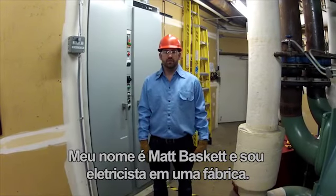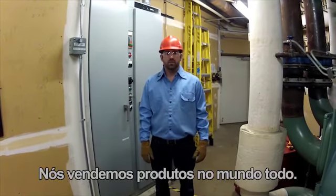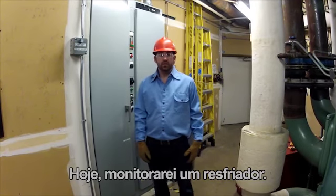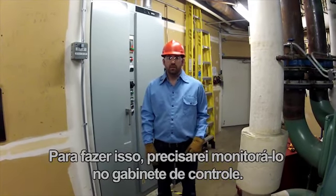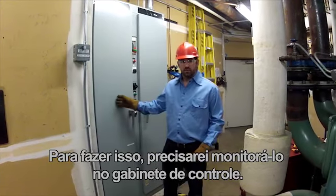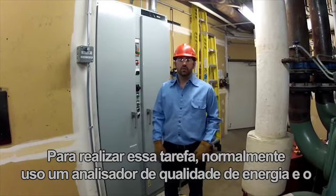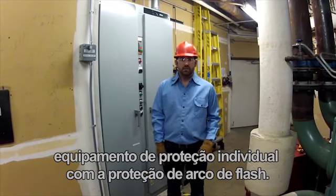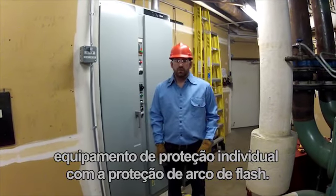My name is Matt Baskett and I'm an electrician at a manufacturing plant. We sell products all around the world. Today I'm going to be monitoring a chiller. In order to do that, I'm going to have to monitor it in the control cabinet. Normally I would go get a power quality analyzer and the proper PPE with arc flash protection in order to do this job.